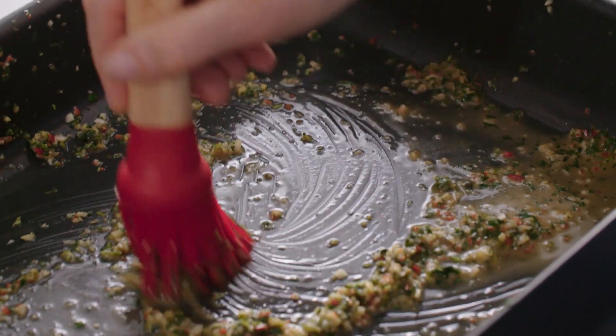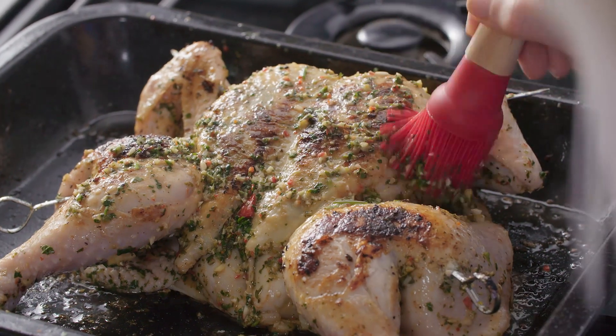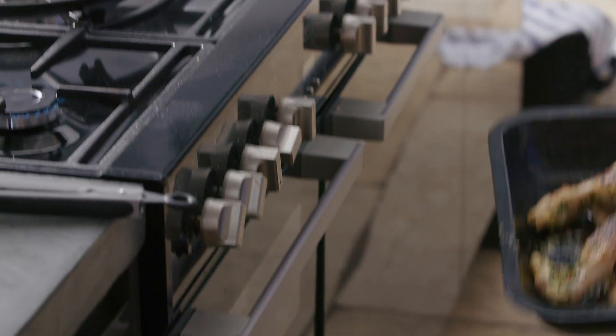I've got some extra marinade left in the tin. I'm going to put a little bit back onto the chicken breast and keep a little bit back for the sauce we're going to serve with it. This needs to go into the oven for about 45 minutes to an hour until it's completely cooked through. Add the limes back in for the last few minutes of cooking.